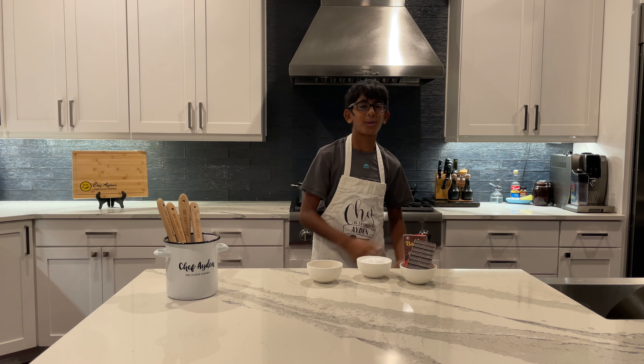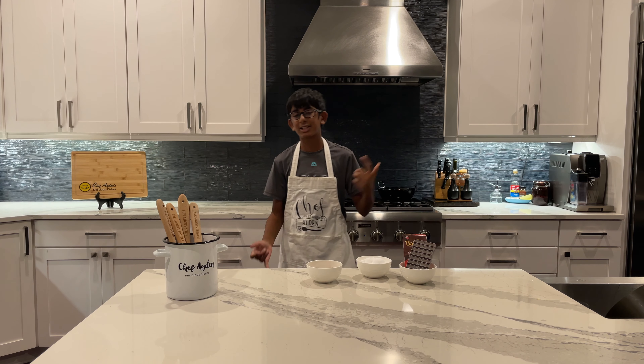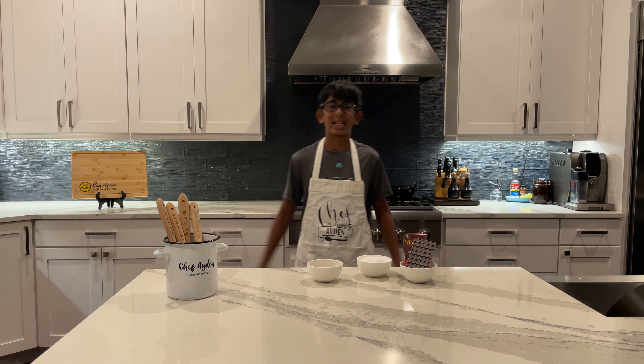What's up guys, welcome back to my YouTube channel — or welcome to my YouTube channel. My name is Chef Aiden. If you haven't already, please make sure to like, subscribe, and turn on notifications. Today we'll be making some chocolate peanut butter cups. Let's get into it.